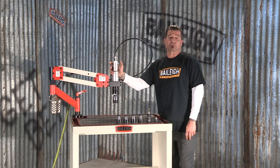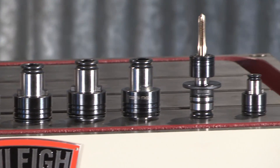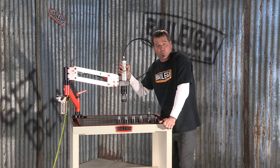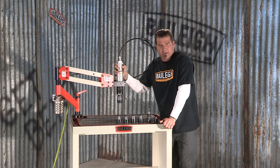This machine comes standard with a pressure regulator, gauge, tool lubricator, and six tap holders. It can be mounted to any strong surface; however, we do offer this optional work table. For more information on this machine or any other, visit us at Bailey.com.